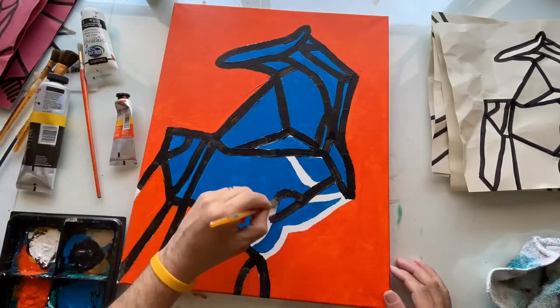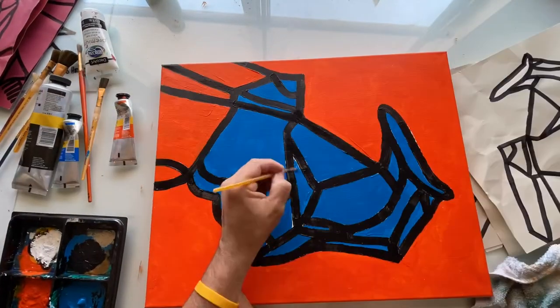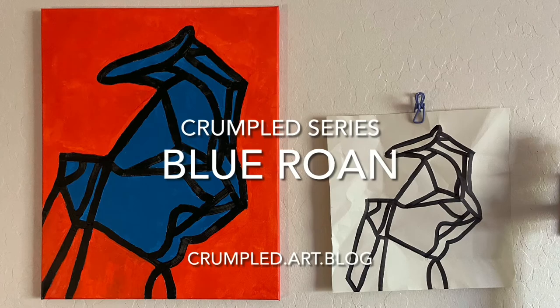It's a really strong, bold-looking horse. Finishing up with the black lines — the most important part — to celebrate the randomness of crumpled paper. This is the blue roan, part of the crumpled series.